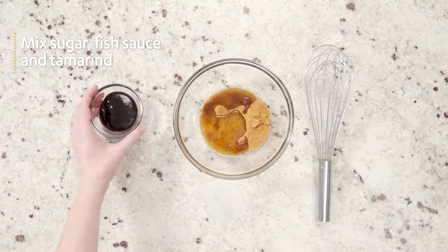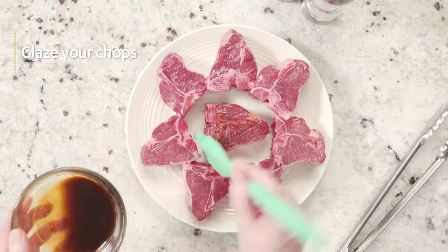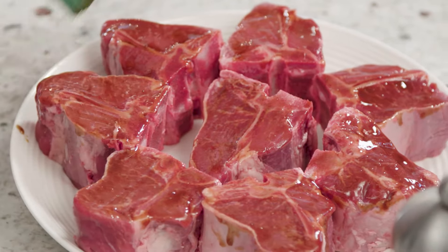To make the glaze, combine palm sugar, fish sauce, and tamarind in a bowl. Place the lamb loin chops on a plate or tray in a single layer and use a pastry brush to coat the lamb chops on both sides with the glaze.